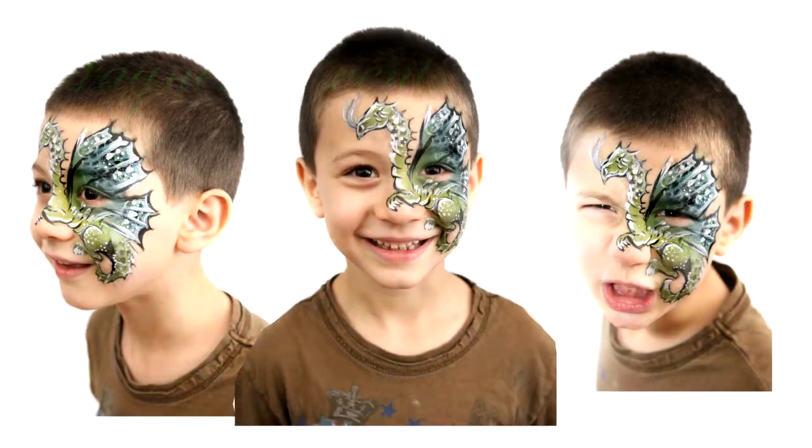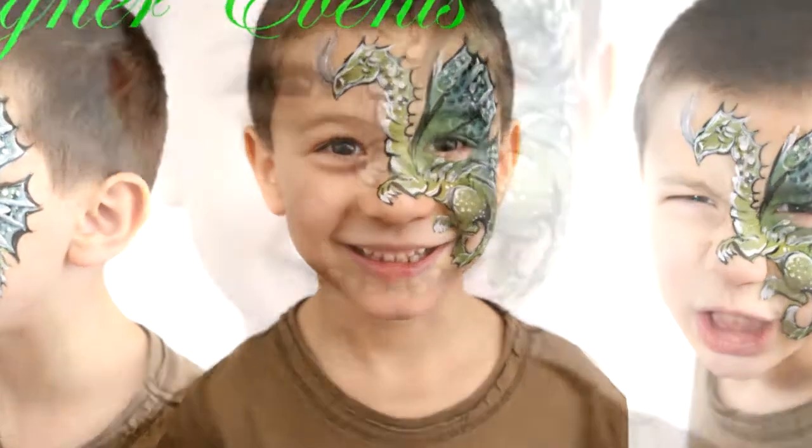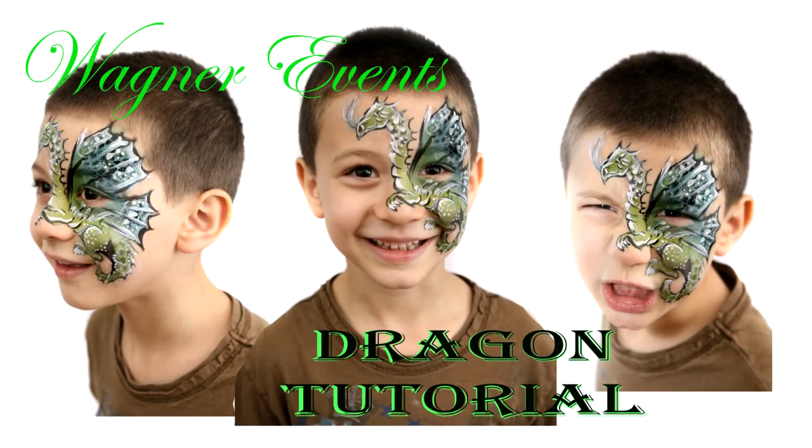Welcome to Wagner Events Face Painting Tutorial. Today we're going to be doing a dragon design for boys or girls.